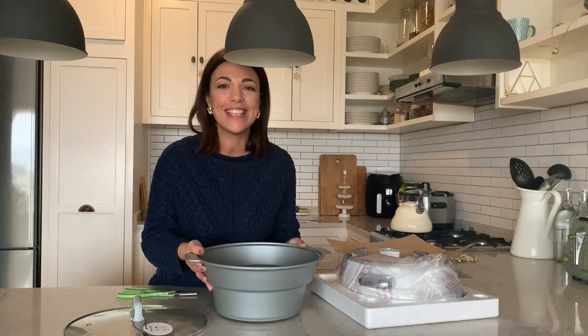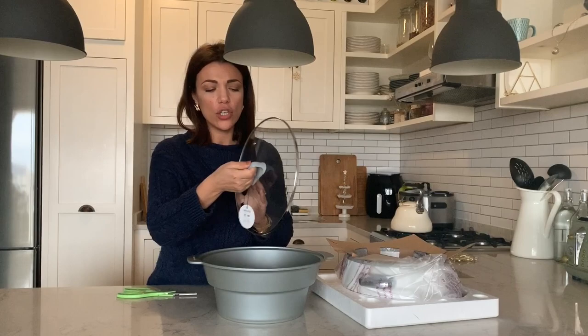The coating is supposed to be really durable, hence the name Dura Ceramic. I also like the lid — it's got a silicone handle and it's glass, so you can see what's cooking.